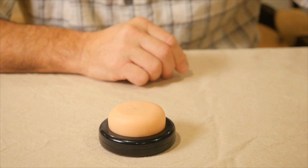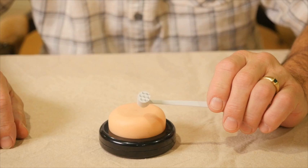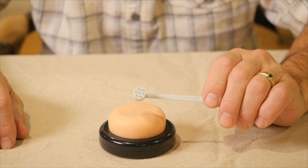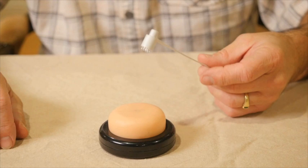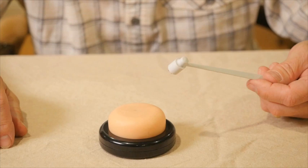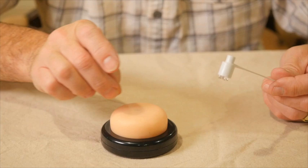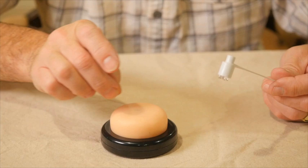One other type of bleeding needle is the seven-star or plum blossom needle, which has seven small needles on a hammerhead attached to a flexible handle. It's used to stimulate large areas. For example, with herpes zoster or shingles causing pain over a large area, you can tap many points at once and see small drops of blood. It's not a comfortable treatment, but it can be very useful in certain painful situations.